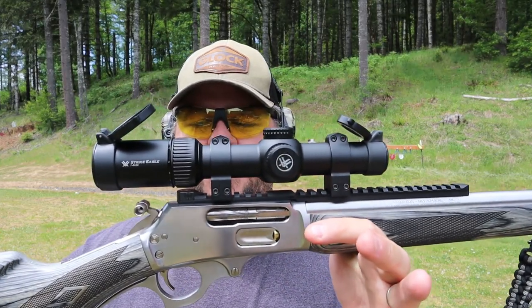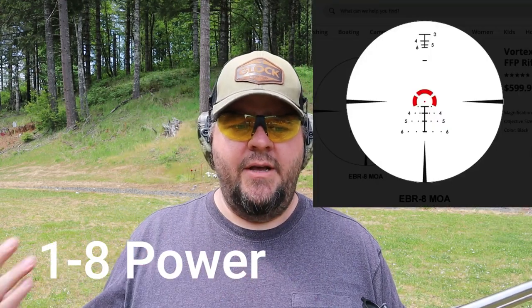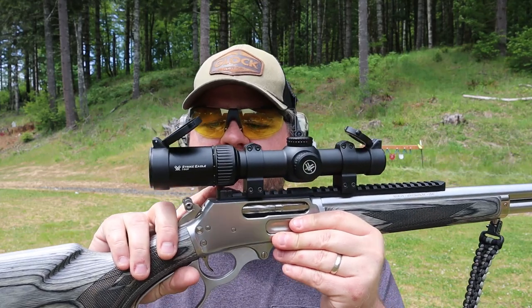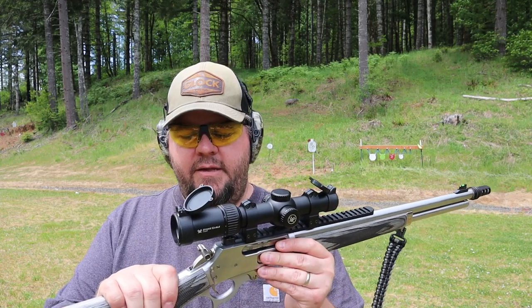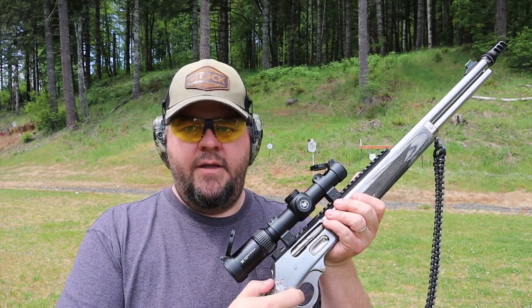On top I have it set up with the Vortex Strike Eagle 1-8. It's a 1-to-8 power, and when you're down on 1 power with the illumination on, it's almost like using a red dot versus a scope, but you still have the ability to crank it up to 8 power for further distance. This model does come with a rail and a peep sight. I had to remove the peep sight to have clearance for my scope — if you go red dot you wouldn't have to do that, or with a scout scope with longer eye relief you can leave the peep sight on. It does come with the hammer extension, which definitely helps to get a hold of the hammer when you have a regular scope on there.